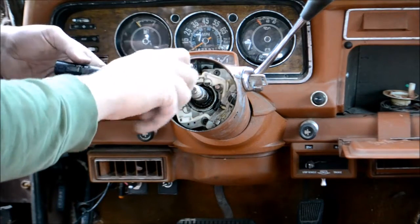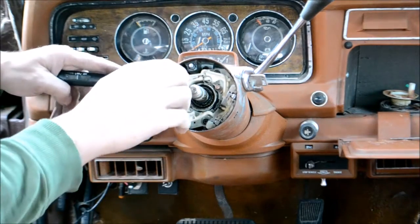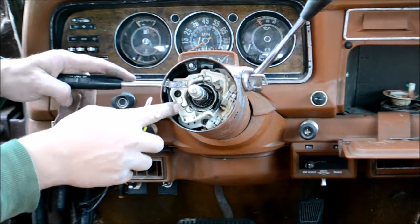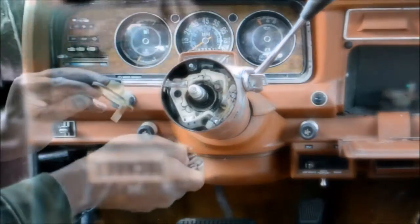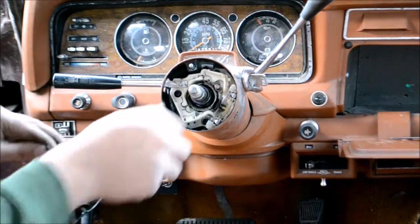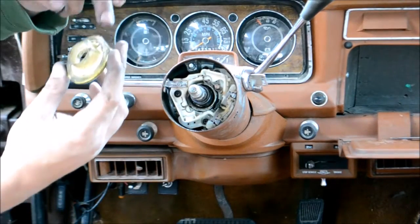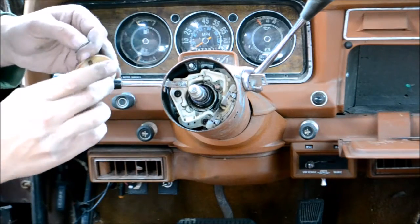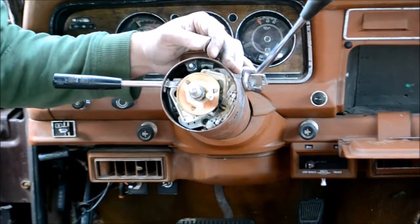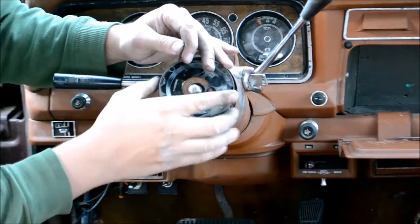Get the blinker switch in here. There we go — everything moves nice and smooth. Probably going to have to find another one of these; don't like the way it's cracked there. There we go. You can see there's this little brass contact ring around here — that's what connects the horn up when it swivels around. Put that downward.